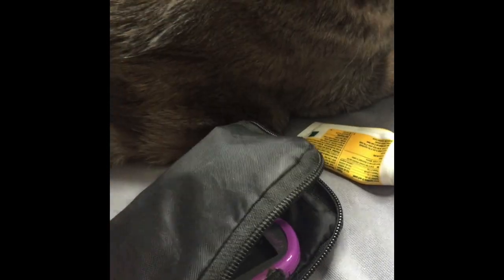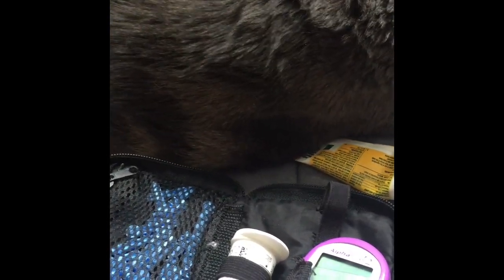So I use an AlphaTrac meter, which is a pet meter. A lot of people use human meters and that's fine too. Human meters run a little bit differently — they run a little lower than pet meters. But either one will tell you if your cat's higher or low.